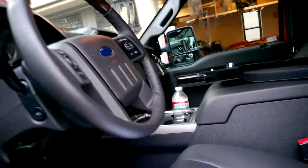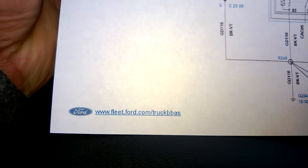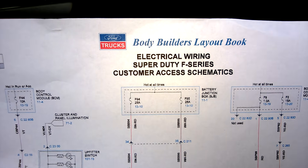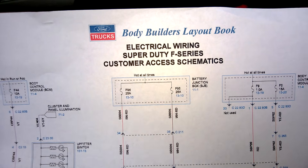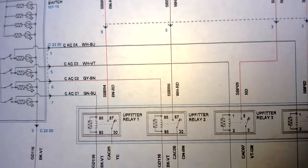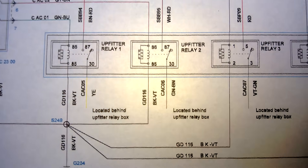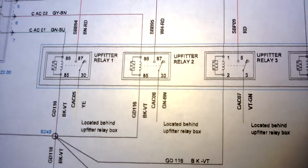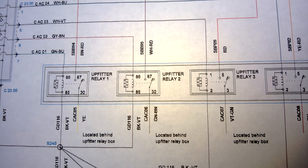One of the first things I found out from looking at a forum site is there is a website called FleetFord.com under Truck BBAS — it's the Body Builder's layout book. You can find the 2014 layout book, go to Electrical, and find this schematic on page 25. It shows the layout for the upfitter switches and the wiring diagram. You have a yellow, a green-brown, a violet-green, and a brown wire that come off the various upfitter switches. Print this out — it'll help you understand which switch is which color so you get the right amperage you need.